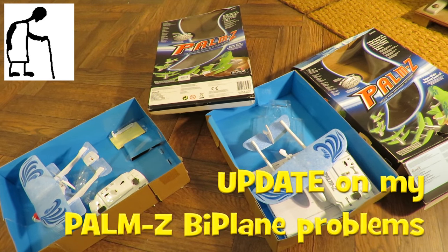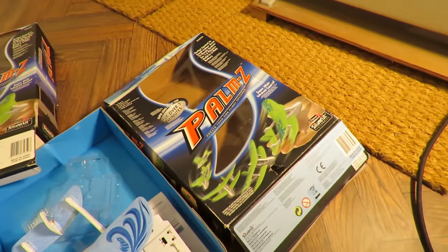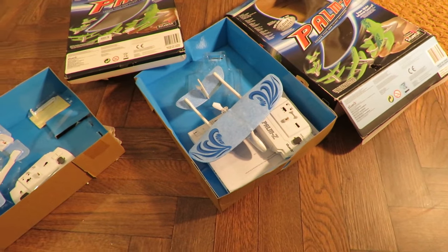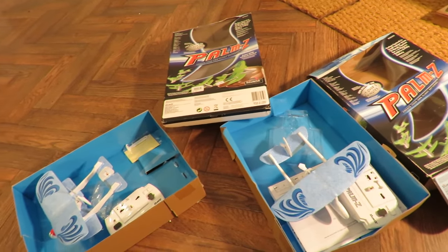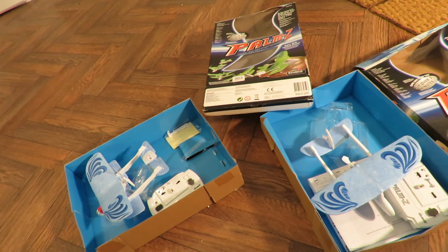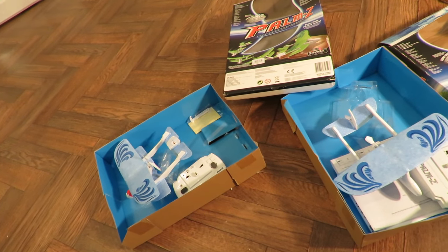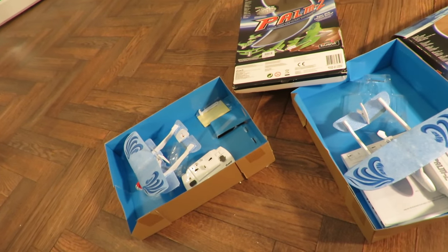Hi guys, just a quick update on my Silverlit Palm Z indoor biplane. I found out how it works. I'll put a link to the series and I will be doing a video explaining what I found out, but this is just a quick update.